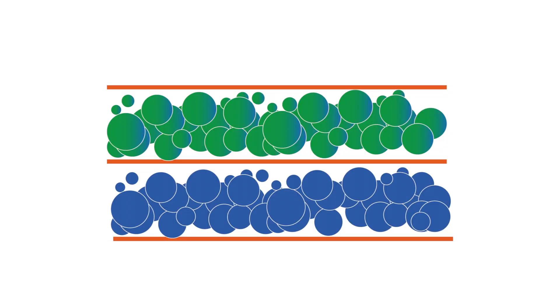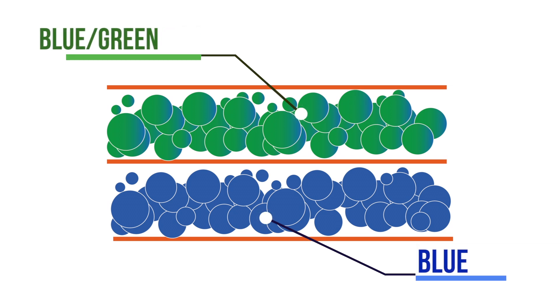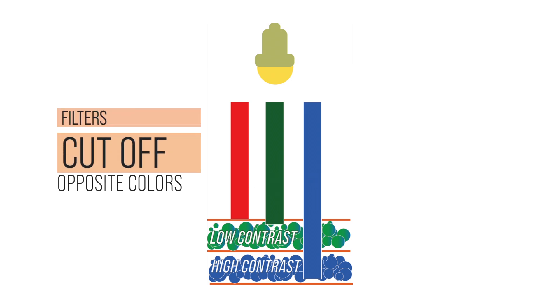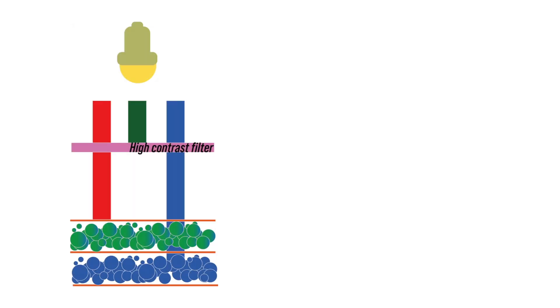Before we jump to conclusions, here is the theory. Multigrade paper consists of three layers, but for simplification we look at two: silver halides in one layer are sensitized to blue light only, and in the other layers to both blue and green. Blue light hits blue-sensitized silver halides and creates a high-contrast image; green light hits only the green-sensitized layers and the image is softer. Filters work by cutting off the opposite of the desired color — for example, to let only blue light through, green is shut off by the magenta color of filter 5.